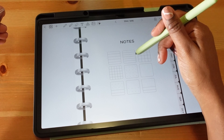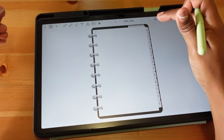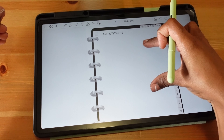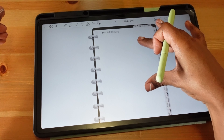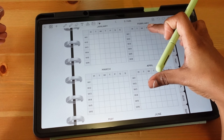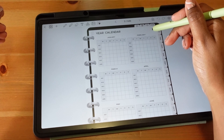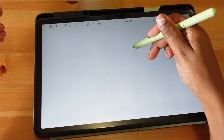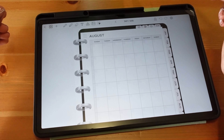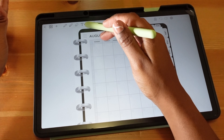You have a to-do list that's linked at the top, a note section where you choose what style of paper you want, and it takes you there. You have a stickers tab where you can save your favorite stickers for easy access. You also have the yearly calendars which are undated but linked, so clicking February week three takes you to week three in February.